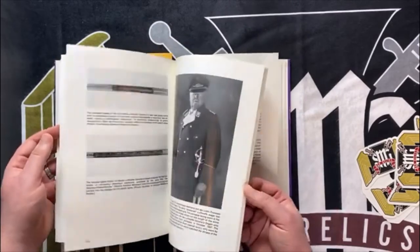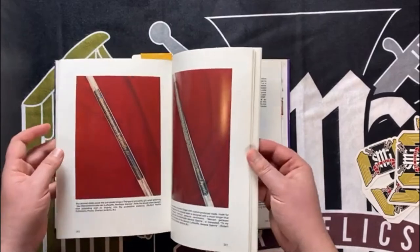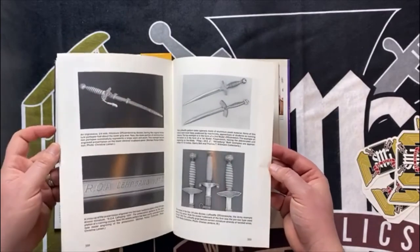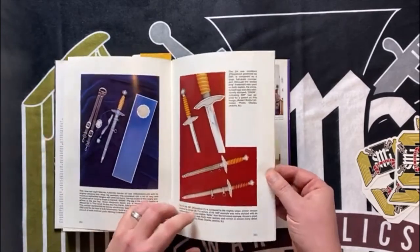It also gets into General's daggers. You'll see General's daggers in here with a couple of different examples. Most of the General's daggers look the same unless you were lucky enough to get a personalized one. There's also a little bit on miniatures, which is fun.